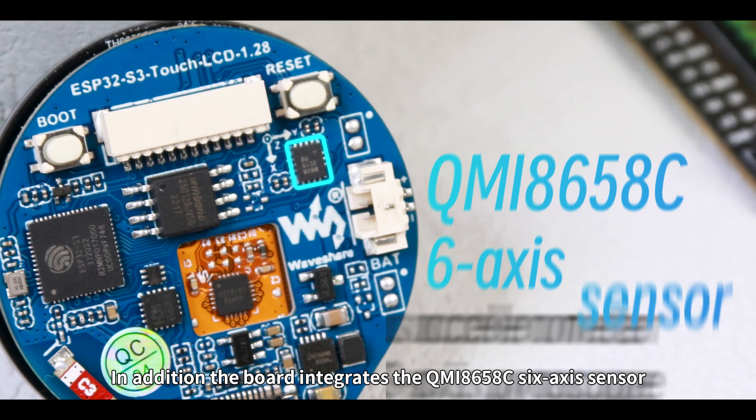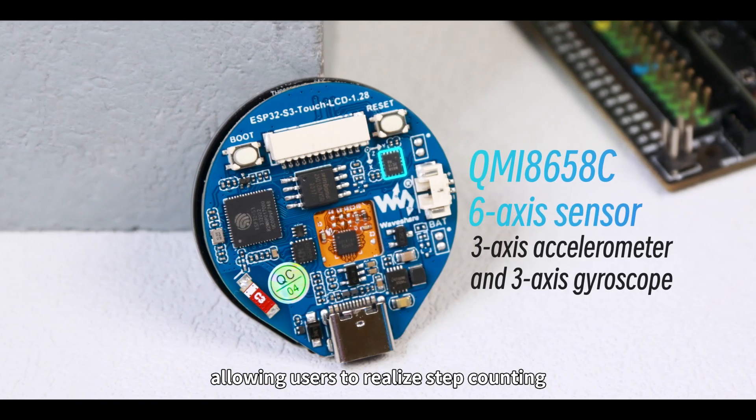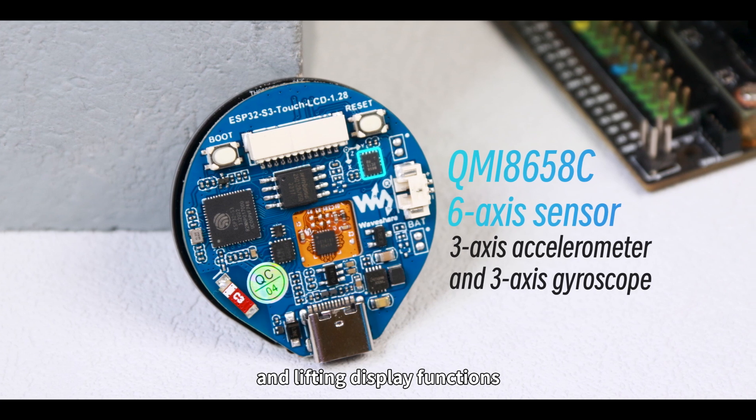In addition, the board integrates the QMI8658C 6-axis sensor, allowing users to realize step counting and lifting display functions.